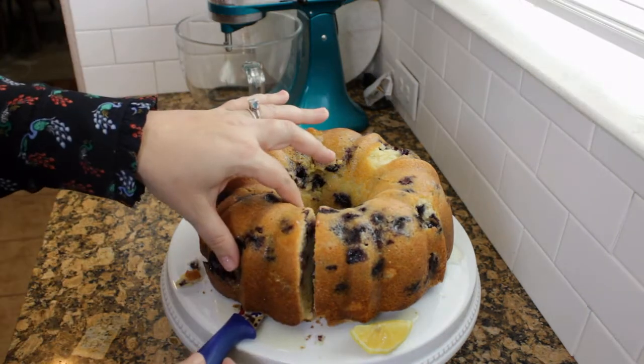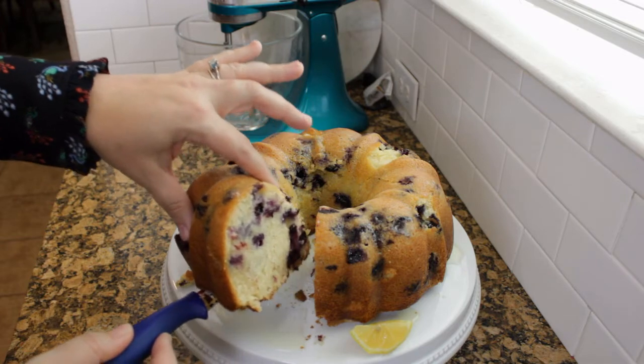Hey everybody, welcome back to Megan's table. Today I'm going to show you how to make this delicious lemon blueberry pound cake.